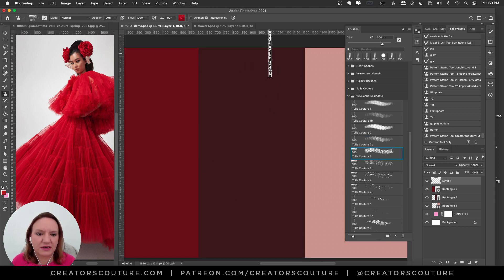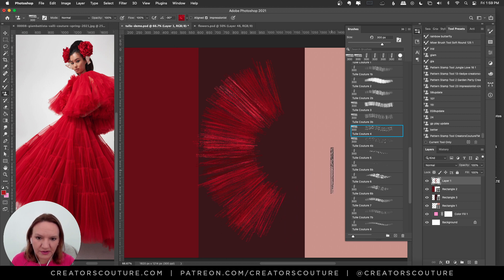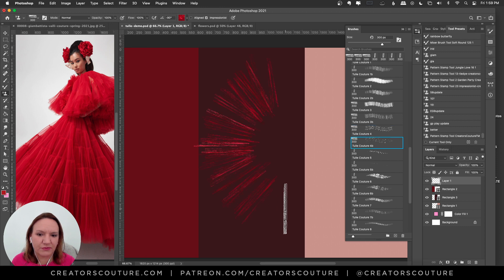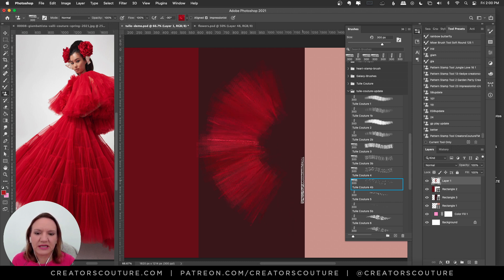Brush number three is skinnier but you still get that feeling from the dress. Brush number four has a little bit more of the hard edges. I like using 4B because it's more spaced out — for example, I could take brush number one for a nice soft thing, then take 4B over it. I really like the lines; it mimics these sharper lines you see coming through the dress.